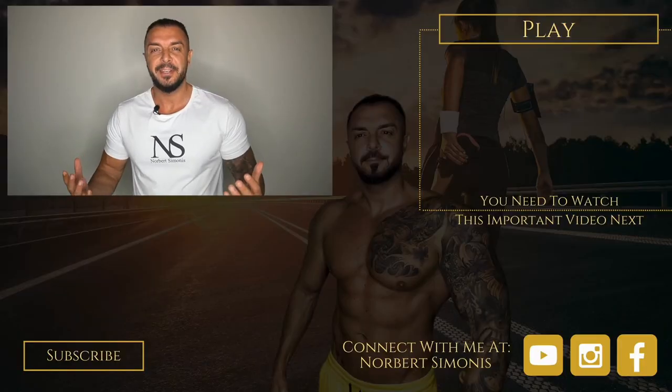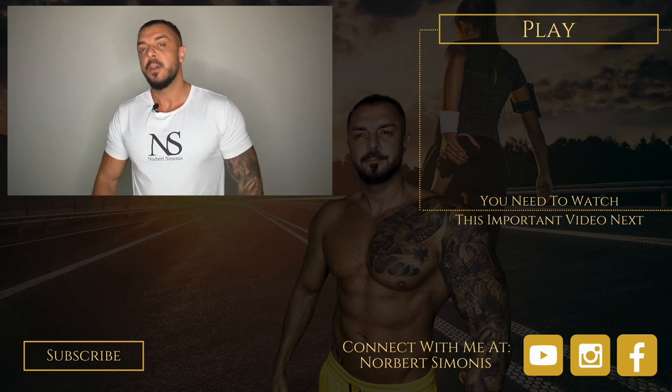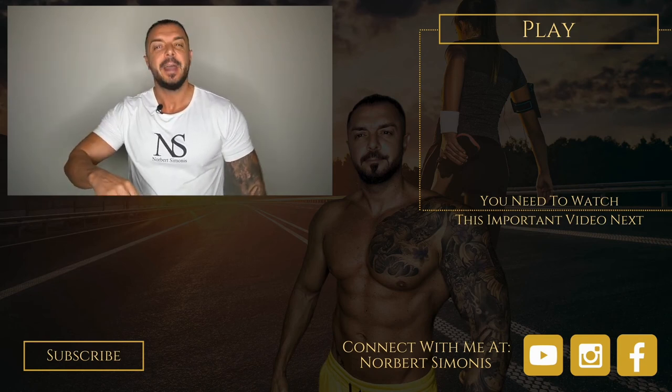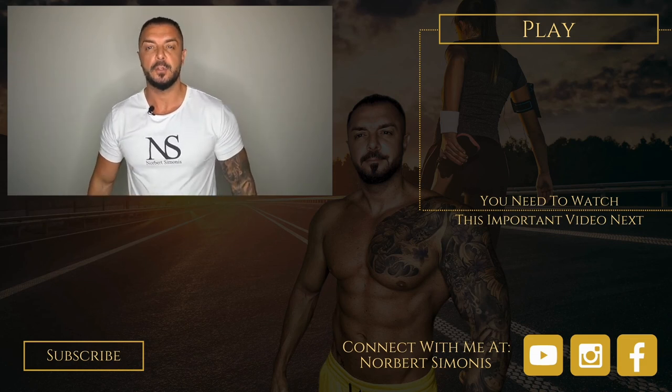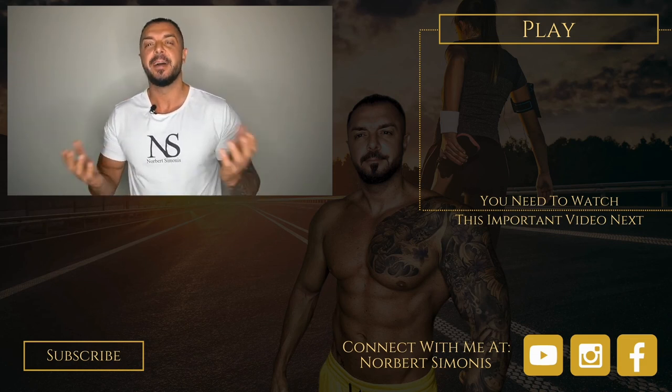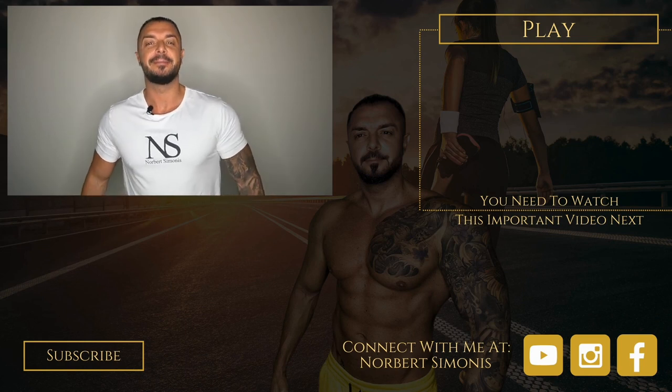If you enjoyed this video and want to hear from me again, be sure to hit the subscribe button before you go. If you have any questions, comment below, give me a like, and follow me so you don't miss one of my videos on YouTube, Instagram and Facebook. To your success — your health and wealth mentor.